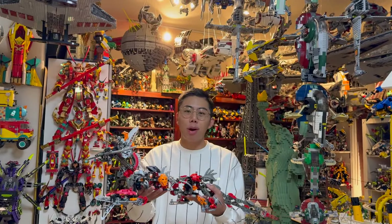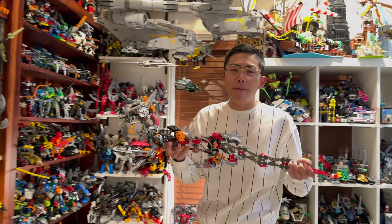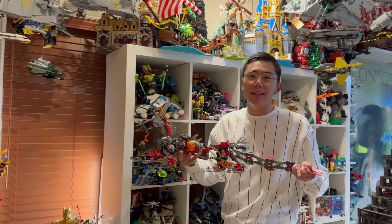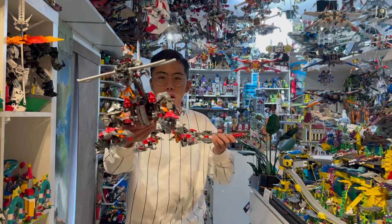This is a model I've been wanting to build for years and years, and finally the instructions have been posted online. You can find them linked in the description below, and so without further ado, let's jump right into our review of the Bionicle Kanohi Dragon.